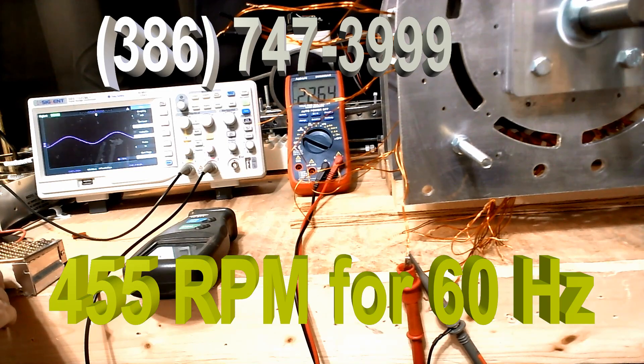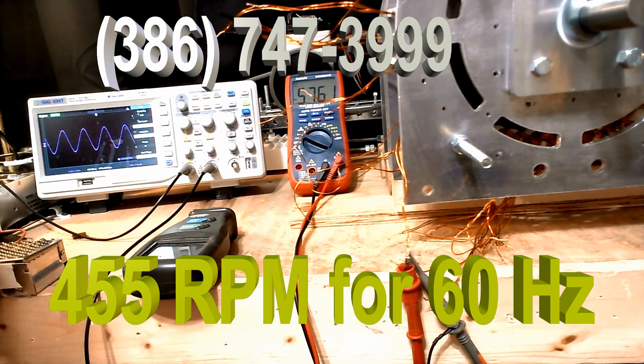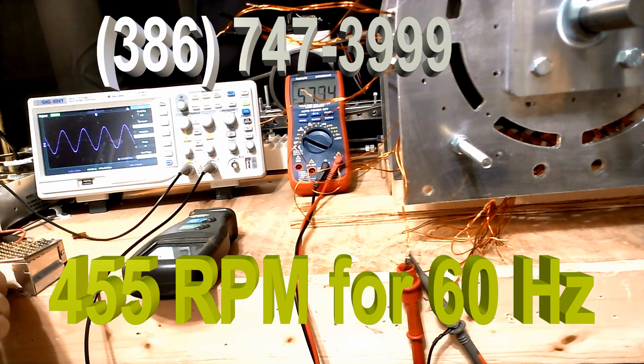It's right here. That could not be a more perfect sine wave. That is a sinusoidal sine wave if there ever was one.